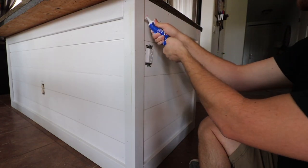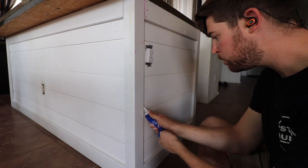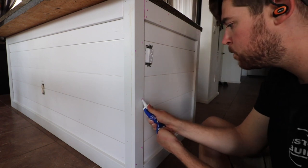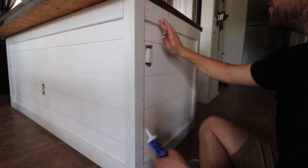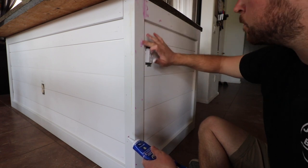You then want to go around and fill all your nail holes. I like to use this pink stuff — it is for filling drywall holes. I like to get it in the tube because it lasts a whole lot longer; it doesn't dry out as fast. I was actually able to use the entire tube before it dried out.